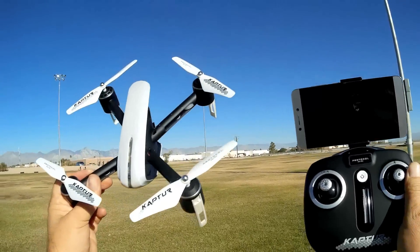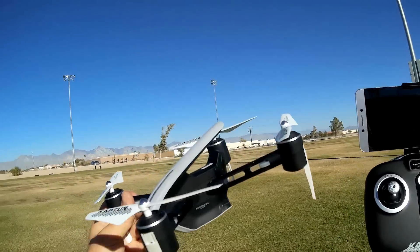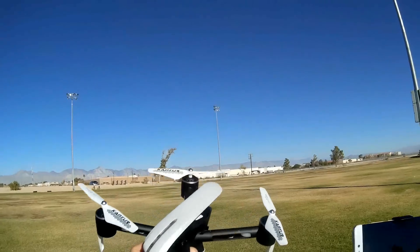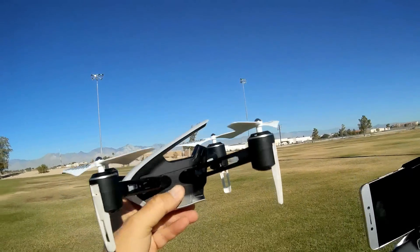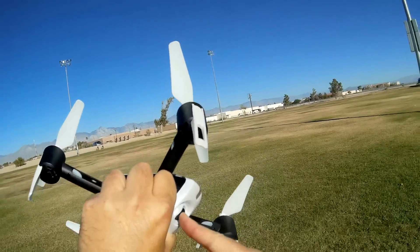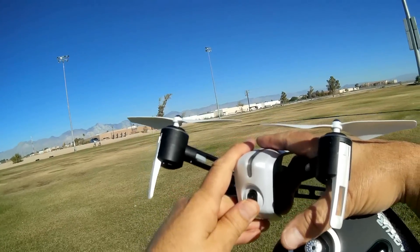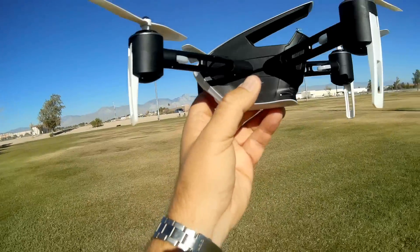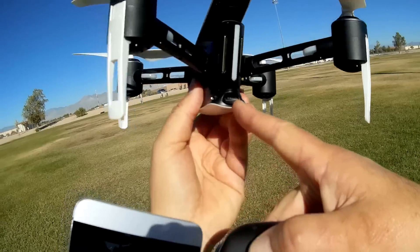What do I got here? This is the new Protocol Captor GPS drone, also being called Protocol Captor 2. It's an odd-looking drone. I'm interested in it because it's a GPS flyer — a beginner's GPS flyer with brushed motors. It has a 720p HD camera that can be swiveled up or down manually. I'll give it a little bit of a downward slope so we can see more of the ground than sky. It records to a micro SD card inserted in the back.